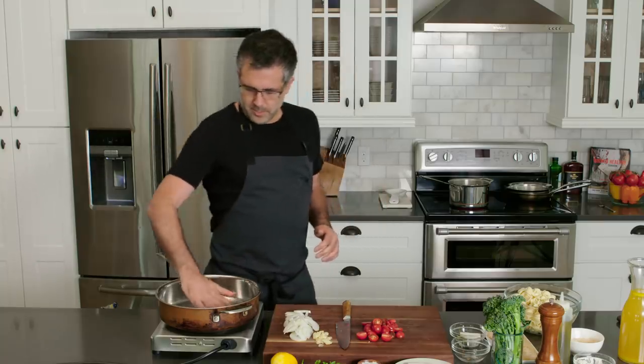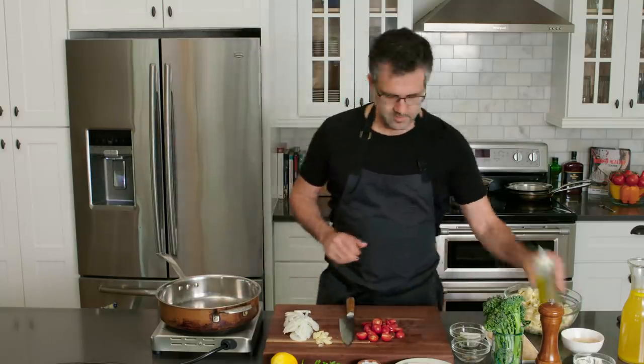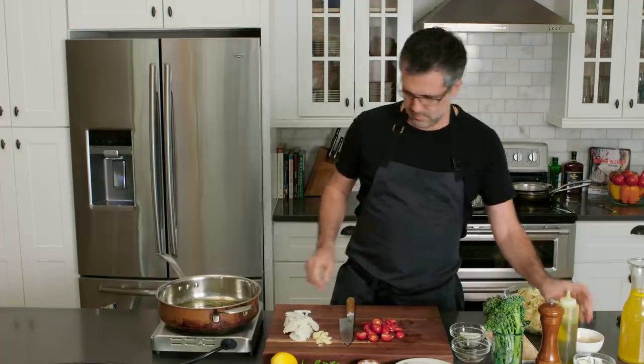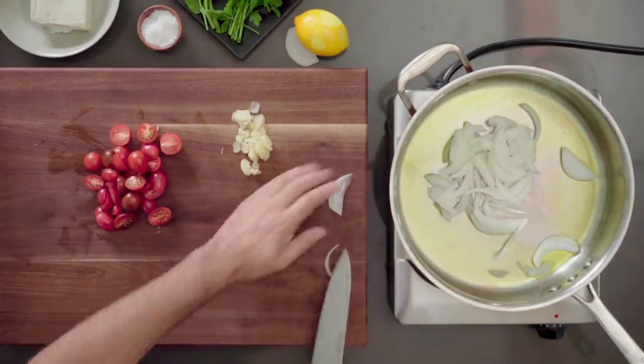I'm going to make sure the pan is nice and hot. That's ready. Add some olive oil in there, add the onions, and let's get a little bit of color in these first — just a little bit of color, not too much.